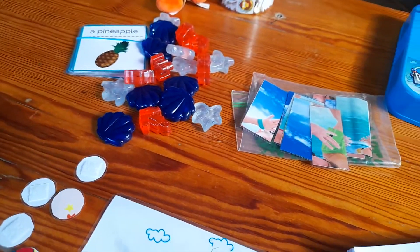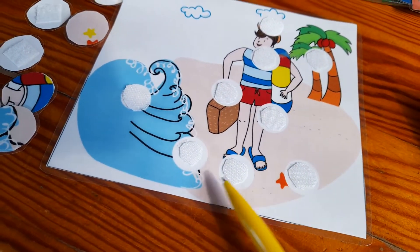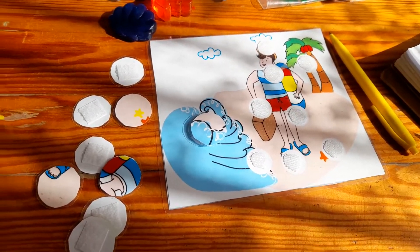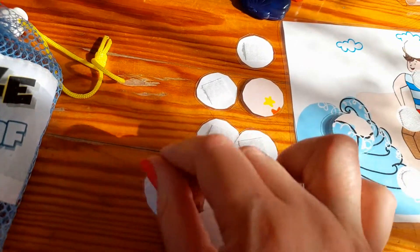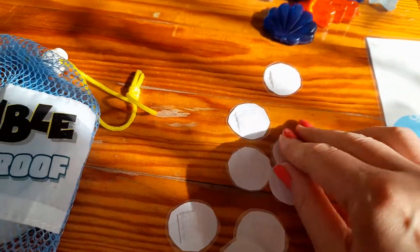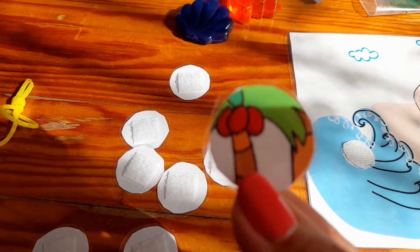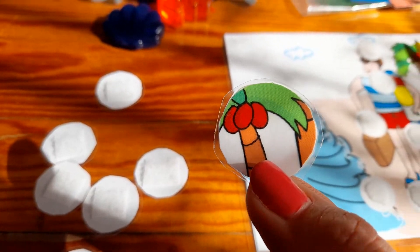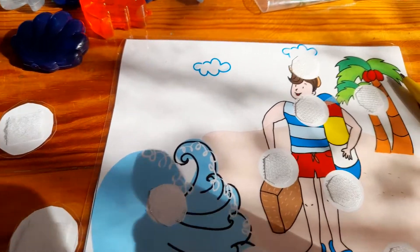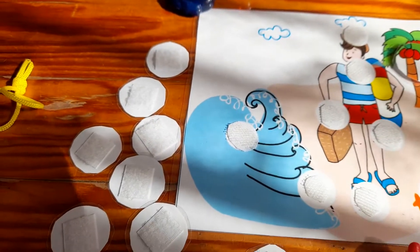I'll probably use this card with sticking parts. The little parts will be placed face down, and the student chooses one circle, looks at it, and has to say something like 'I see a palm tree' or 'I see coconuts.' Then the student just has to stick it to the right place.